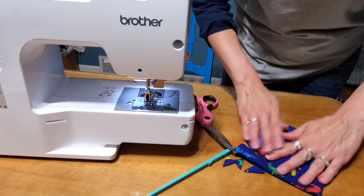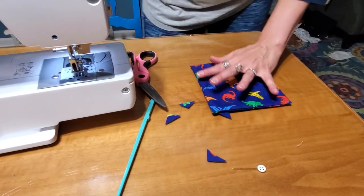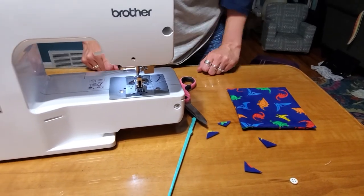So you should have a nice square. Press that, and you do that to the other piece just like this, and you have two pockets ready for the interior of your bag. Let's do this pretty quick.